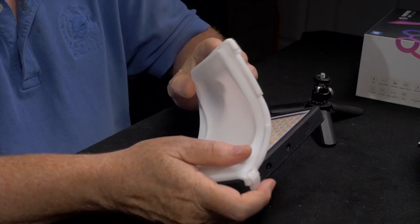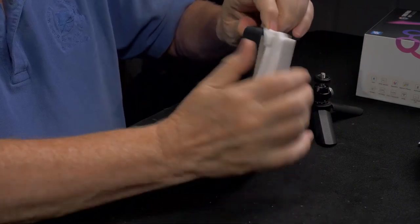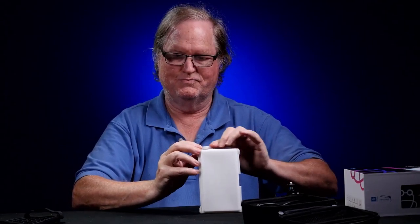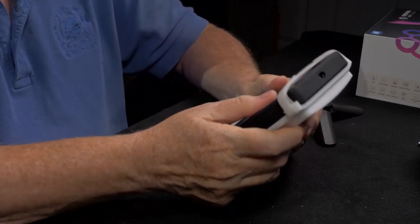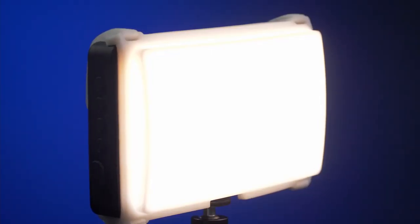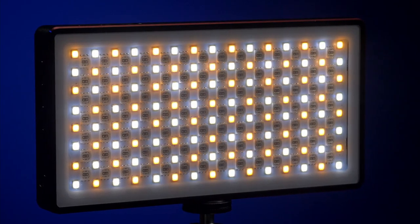The white rubber diffusing cover slides onto the light through the ends — you just pull it over like so. These are Velcro so you can adjust how it holds, but you really don't need to; you can just pull it on and off. One of the main reasons you need this diffuser is because the bulbs under here are bare — there is no diffusion on this light. So you want to use the diffusion cover, especially if pointing it at somebody.